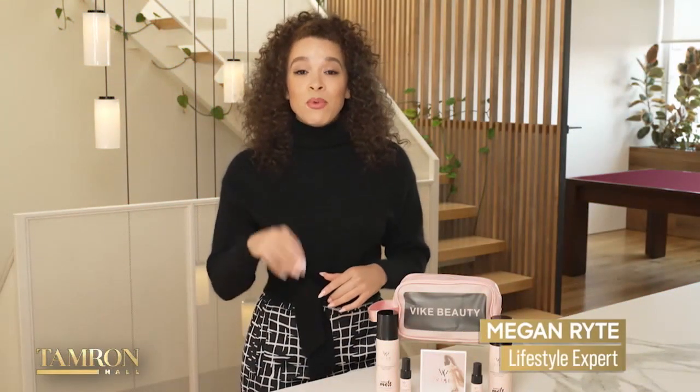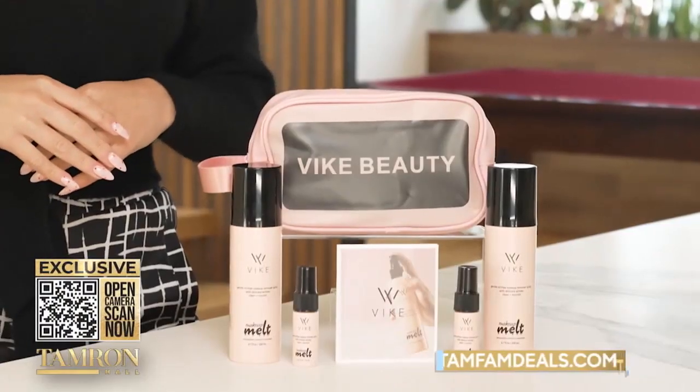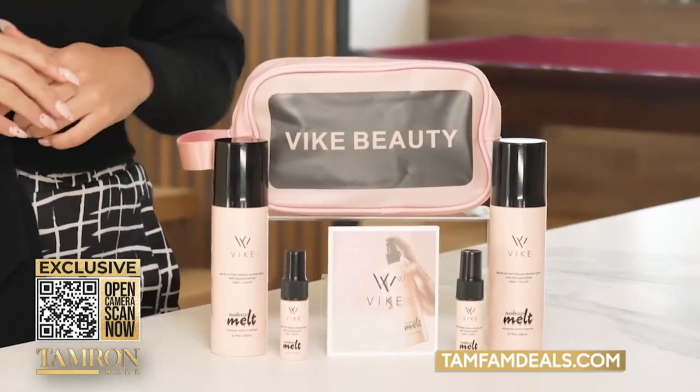When it comes to makeup removal, you grab a wipe, rub your face, your eyes, and then you toss it in the garbage. Vibeauty Makeup Melt is a better way to remove makeup, and here is how.